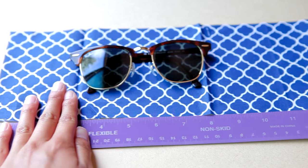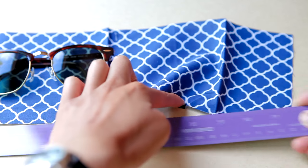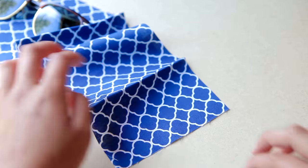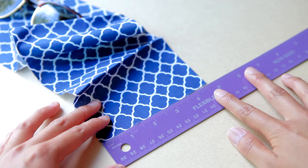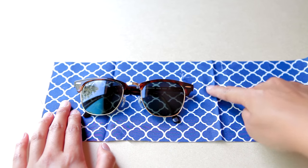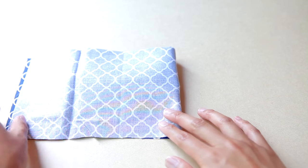So to start off, I'm going to measure my fabric making sure that it is 16 inches by 4.7 inches. And once I have measured it, I'm going to cut it out. Next, I'm going to fold my fabric right in half, making sure that it does fit my sunglasses, and then I'm going to crease it down in the middle.